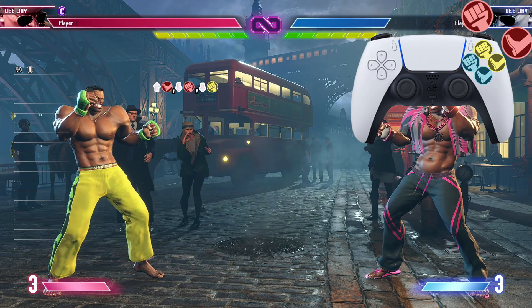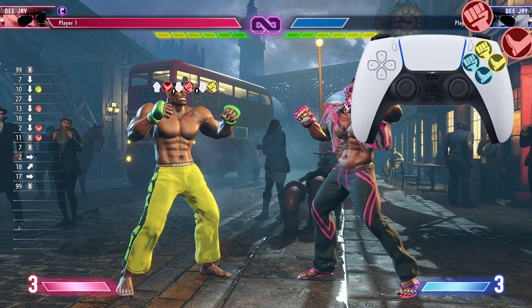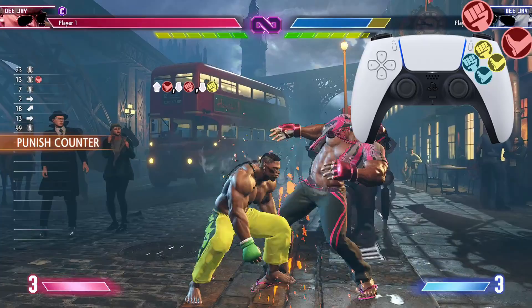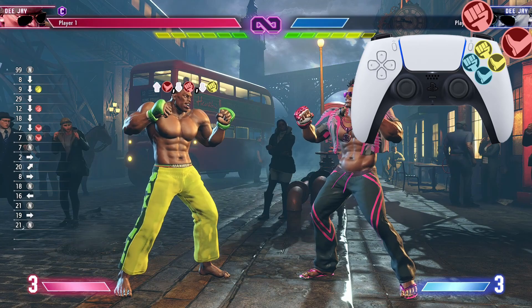We're starting off with the jump heavy kick, crouching heavy punch, crouching medium punch. It's gonna look just like that, and no, it does not have to be a punish counter for this combo to work. So once again: jump heavy kick, crouching heavy punch, medium heavy punch, crouching medium heavy punch. Just like that, let's keep it moving.